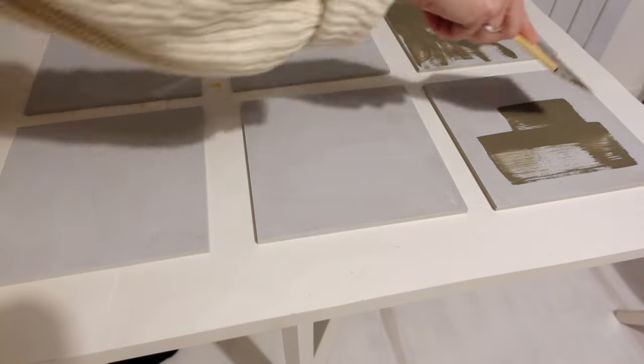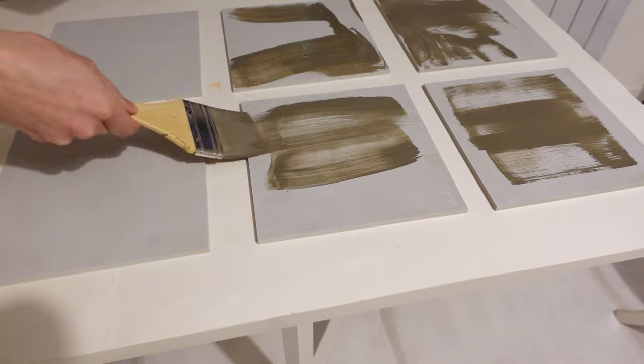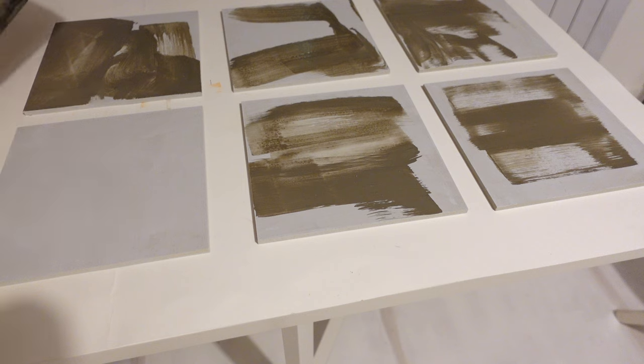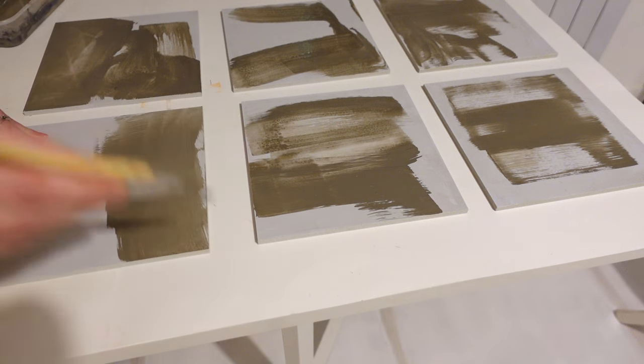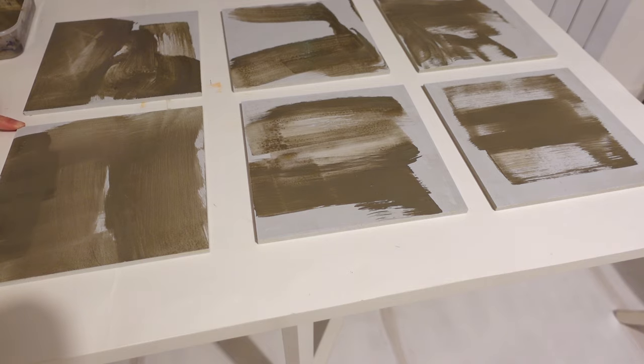These are the smaller pieces and they're smaller than my usual 30 by 30 panels. I love how big all the gestures are with a normal sized brush. It's so important to have the right size tool for the size of your surface — it makes an incredible difference if you've got a brush that's too small for your canvas.